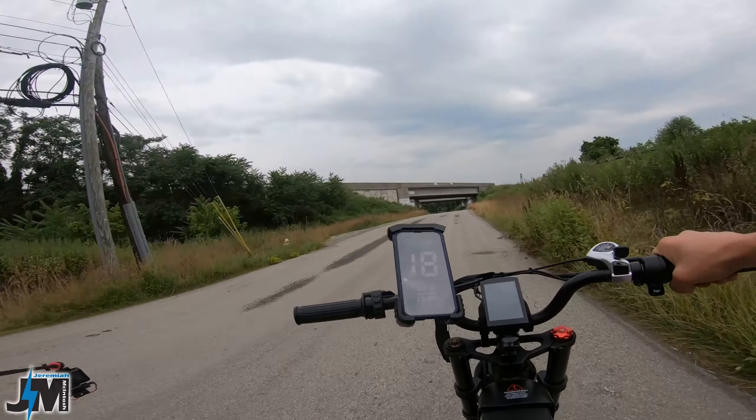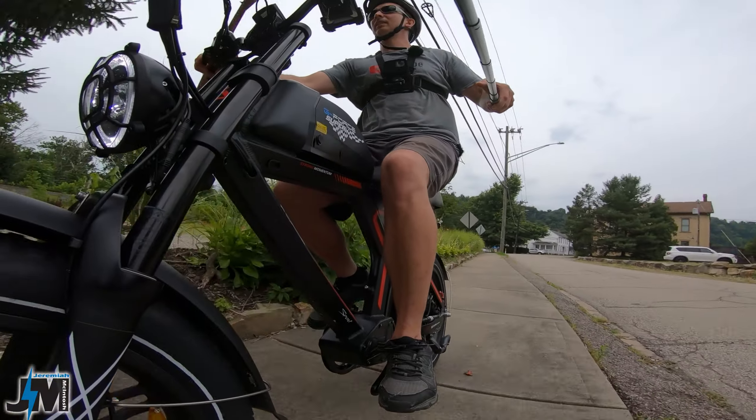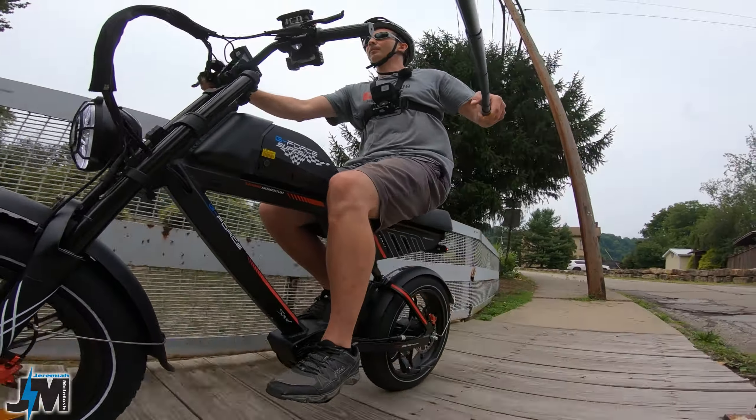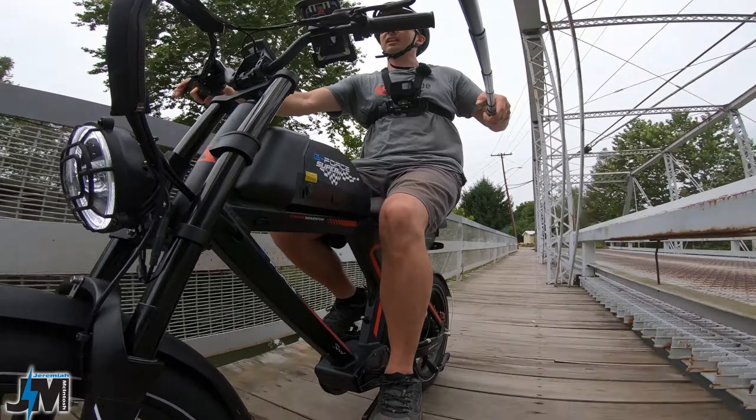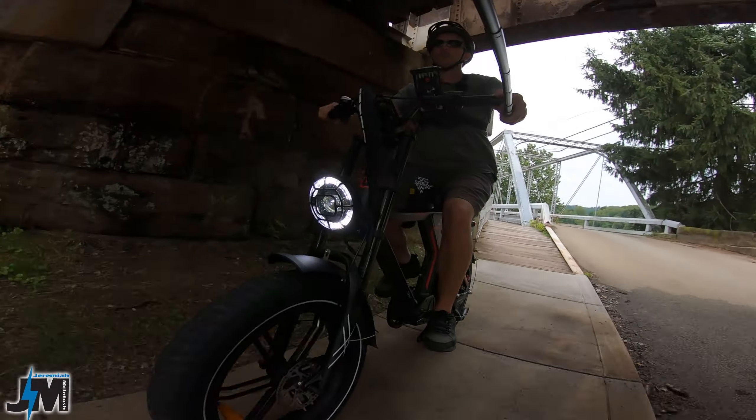Assembly on this bike was pretty easy — basically all you have to do is install the front fender, front headlight, front wheel, and handlebars, and that's it. Now if you get the 13.5 amp hour version it comes with a 2 amp charger, and if you get the 20 amp hour version like this it comes with a 3 amp charger to help charge that bigger battery a little bit faster. You pay a little more but you get a better charger too, and being that this is a heavier bike you might want to consider the bigger battery.